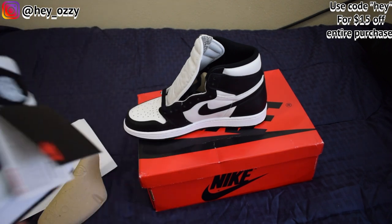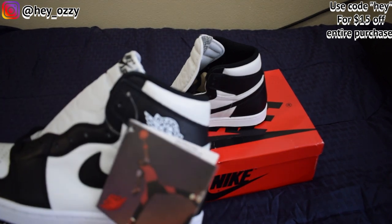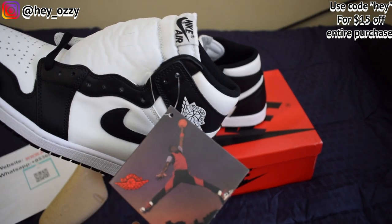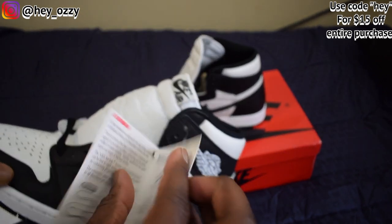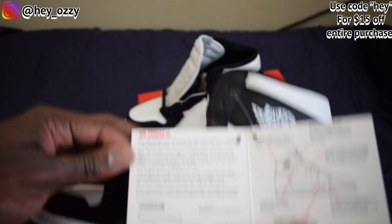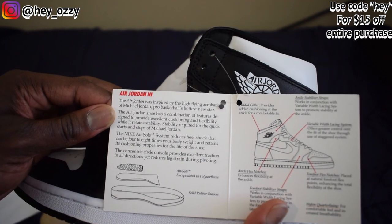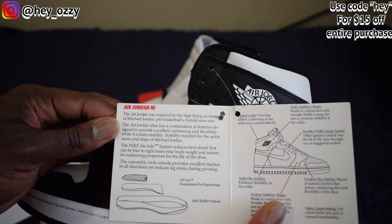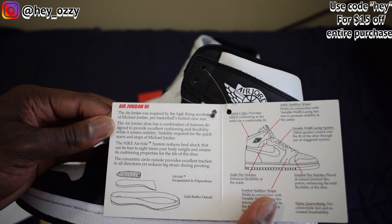That's always a good way — a nice little life hack for you guys. When you get the ones, you have this cool Jumpman picture of Michael Jordan back in 1985 when they were first creating the logo for his shoes. Really cool little throwback image. And if you open it up, since these are one of the OGs and original colorways, it gives you all the information on the shoes. It says the Air Jordan was inspired by the high, fly, acrobatic style of Michael Jordan, pro basketball's hottest new star.